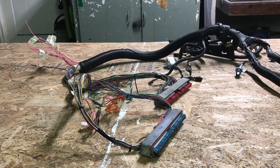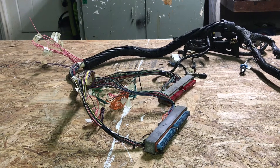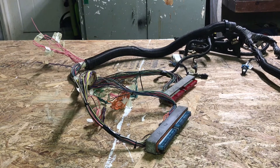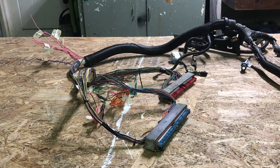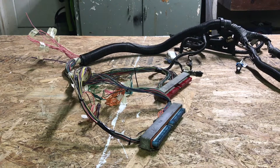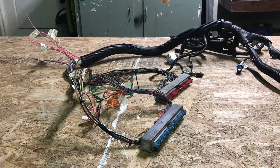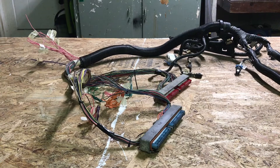Hey everyone, how's it going? Coming at you guys late night with another video. As you can see in front of you, I got my LS harness pretty much simplified and ready to go into the truck. I did film and document the entire process, but as I was going through the footage I realized it would have probably amounted to about a two and a half hour long video, so what I plan on doing is break it down into four smaller parts.